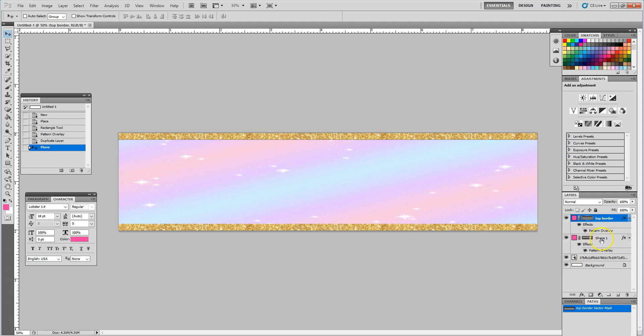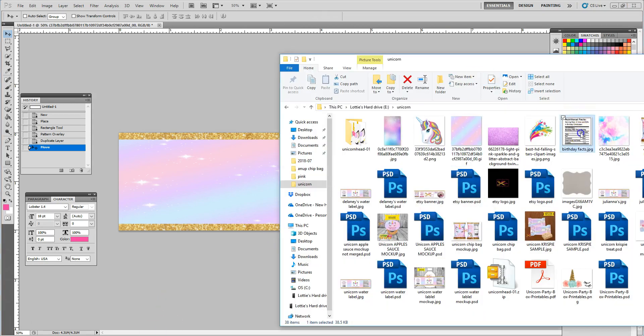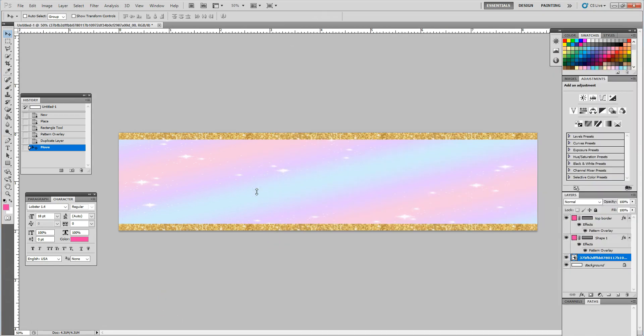Then I like to add some nutritional facts to give it a more realistic look. You can download basic birthday nutritional facts or baby shower nutritional labels from the internet. I have downloaded one that I'm just going to drag and drop in. First I want to go into my layers and click on that background layer, then find my nutritional label and drag and drop it in.